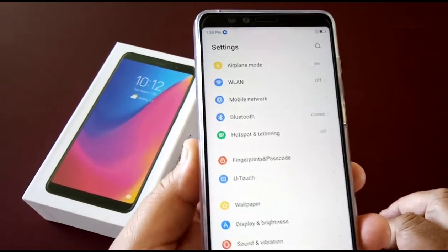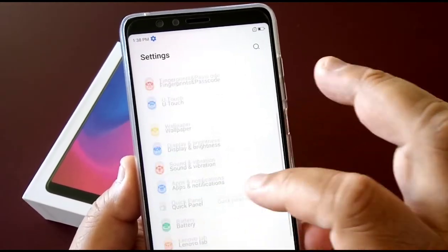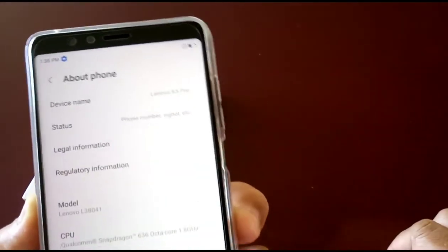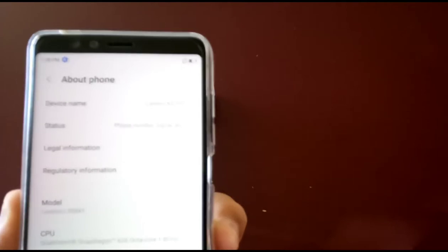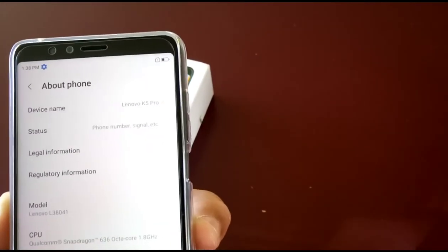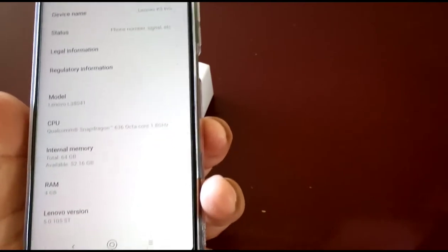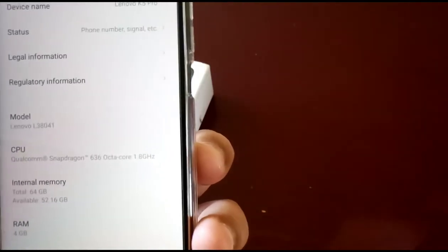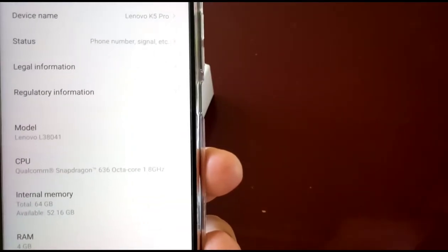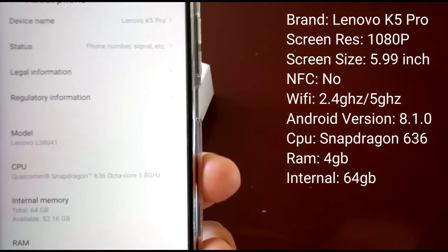Here in the settings we'll go into System > About Phone. You can see the device name there — it's the Lenovo K5 Pro. It gives you status, legal information, regulatory information, and the model. The CPU is running the Qualcomm Snapdragon 636 at a clock speed of 1.8 gigahertz.